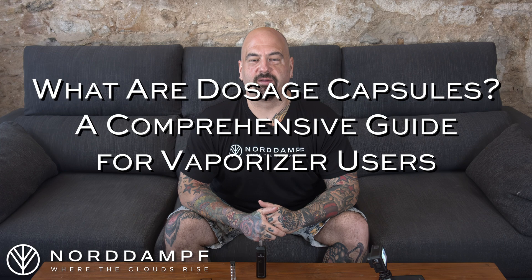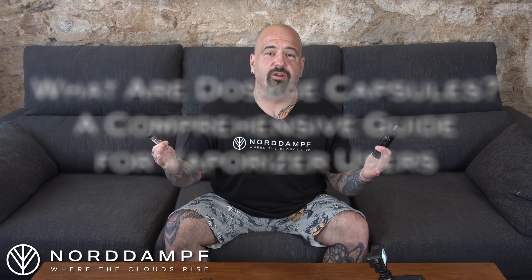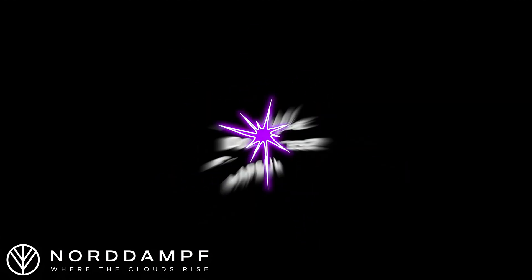Yo, welcome back to Nord Amph. I'm your host Forty. Today we're talking about dosage capsules. And what are they? The reality is, dosage capsules offer you a very easy way to pre-fill herb to use in your vaporizer while you're on the go.